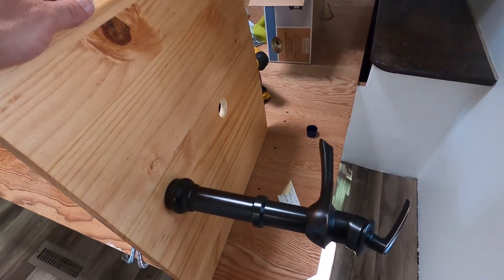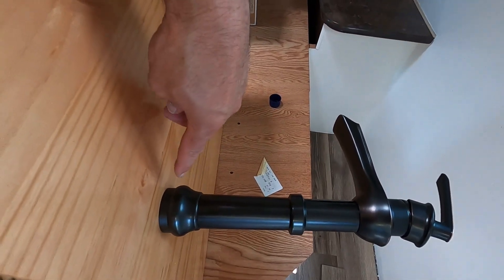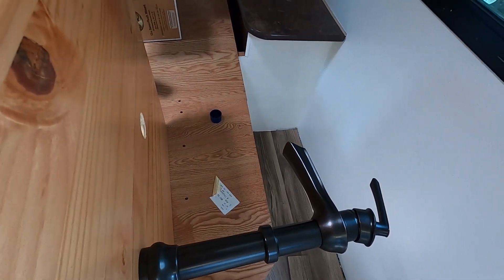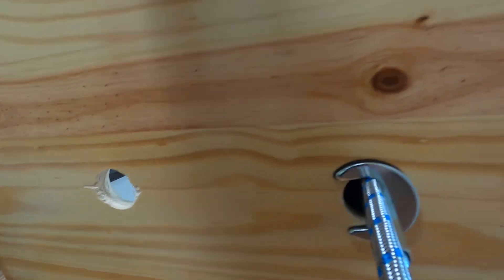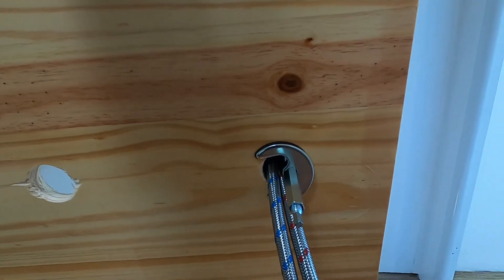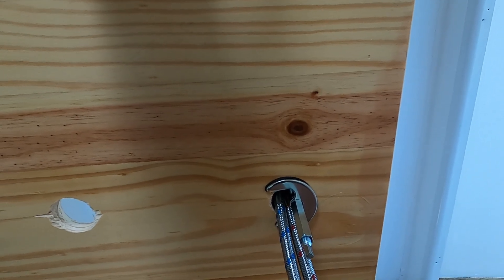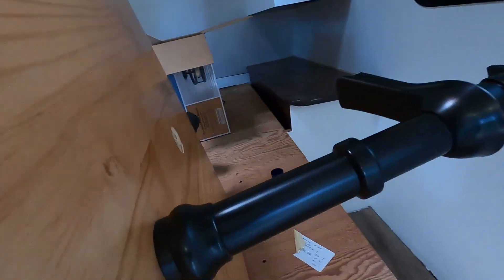There we have everything tightened up. The spigot with the countertop looks like it's sticking up a little far, but the bowl is fairly tall. You can see how it all goes together - your hot and cold come through here, and the long nut goes on the stud. With the provided wrench you can tighten all of that up. It's got a rubber washer at the bottom to seal it up and keep it from spinning, and the o-ring at the top keeps water from leaking down through.